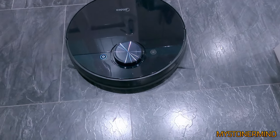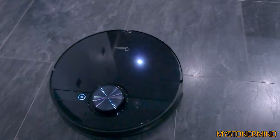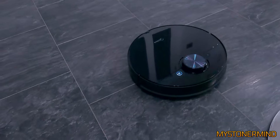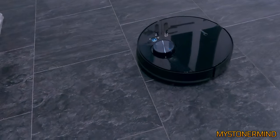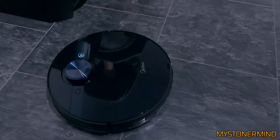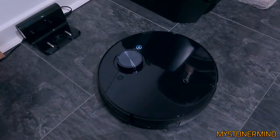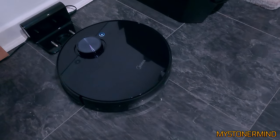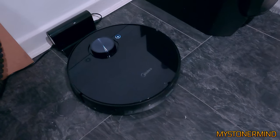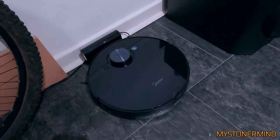Now let's try to bring it back and pack it up onto its charging bay. Trying to do this bit slowly. Bit of a crash at the end but we made it.